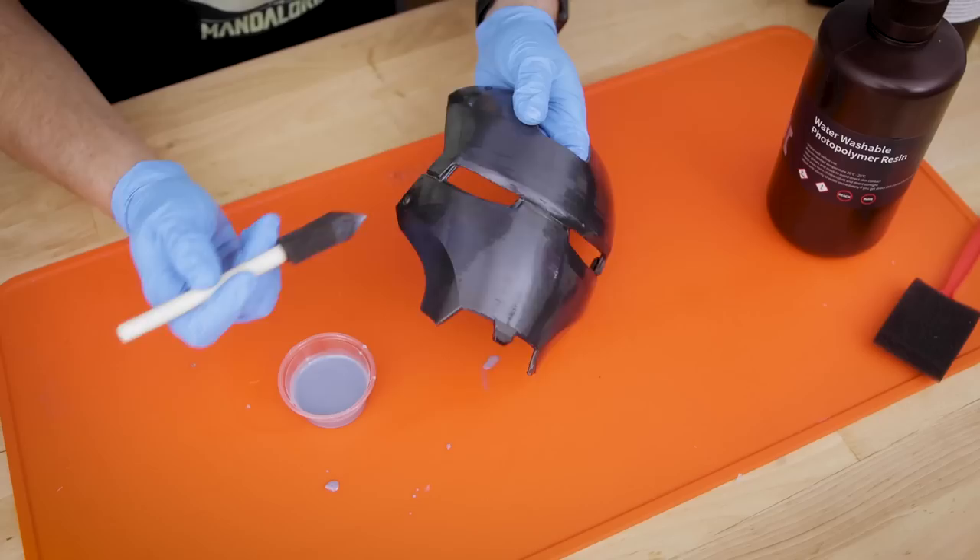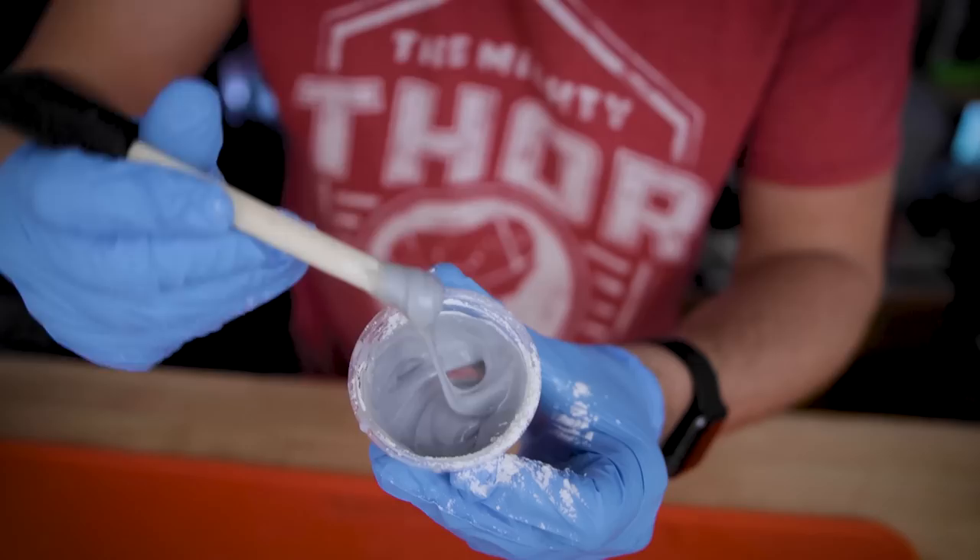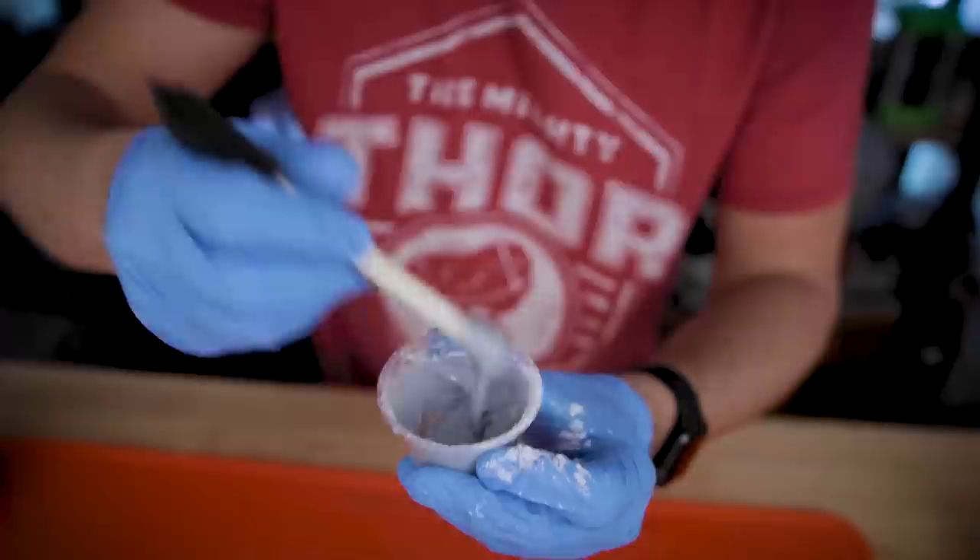Hey everyone, Uncle Jesse here. Last week I made a video showing you how you can smooth your 3D prints with resin. Well this week I have another 3D printing hack for you. It also includes resin, but it also includes baby powder and it's going to allow us to fill the gaps in our 3D prints.